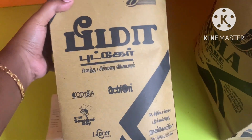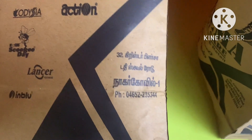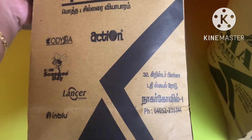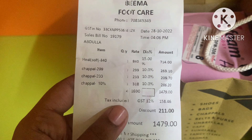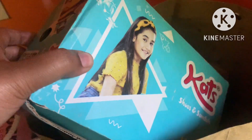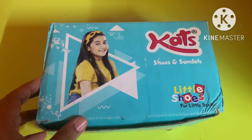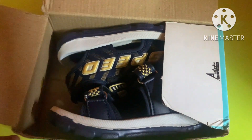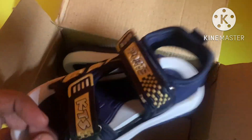Hello friends! Here is footwear in the room — Beema Foodcare shop. This is a small box. You can find a small box. You can get a discount from 10 to 15%. You can use regular slippers and sandals, and party wear slippers. This is a small box.